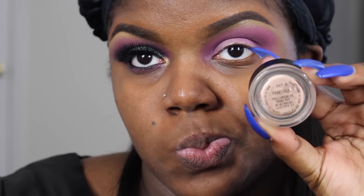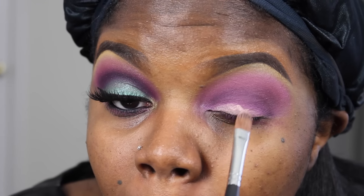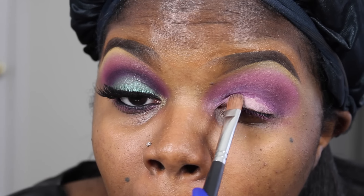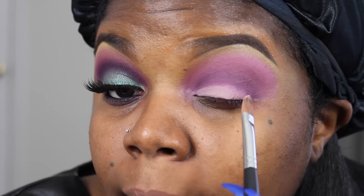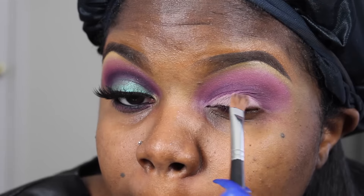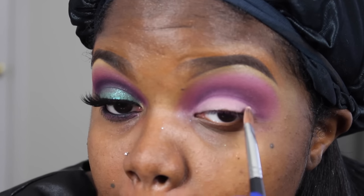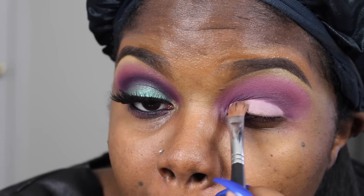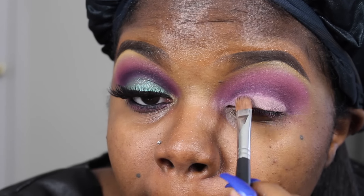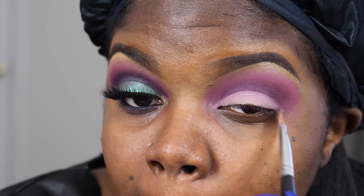Then I'm going to take my Painterly Paint Pot again and apply that right on top of my lids to carve out the shape that I want to achieve so I can get ready to apply the other shade. Then I'm going to apply the other shade.